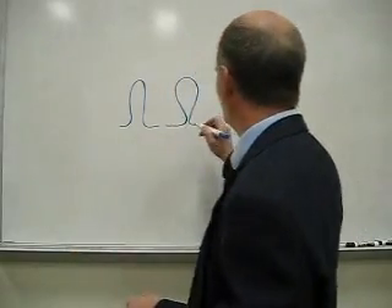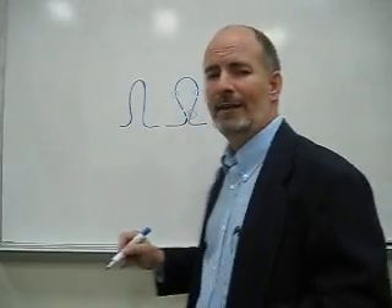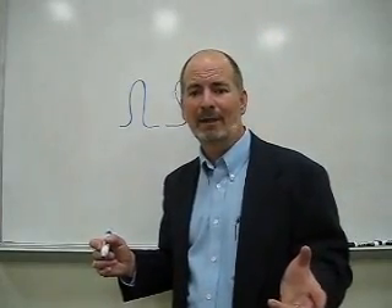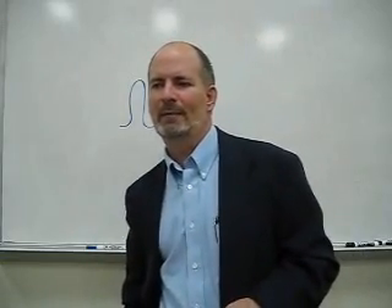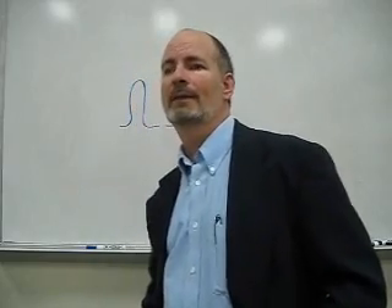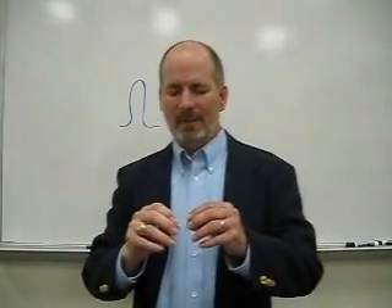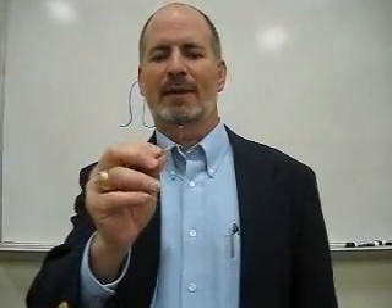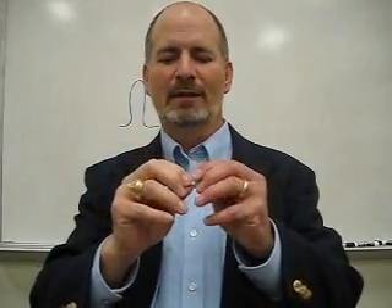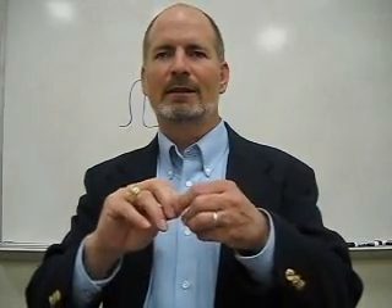When a bellows flexes and compresses, here's where you're getting your yield points, right there. And yes, it yields. Does that compromise the pressure integrity of the bellows? No, it absolutely does not. Let me give you an example we're all familiar with: the paper clip. We yield that paper clip — has it failed? No, it hasn't. Because you know what? We could just put it right back, and it works. It's good. We can hold papers together with it.